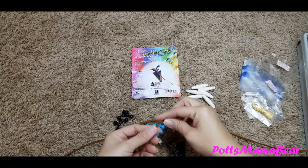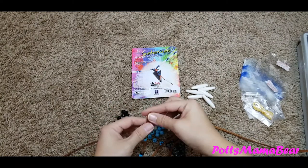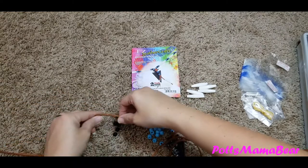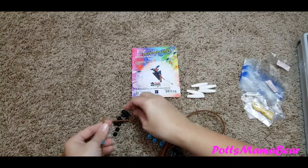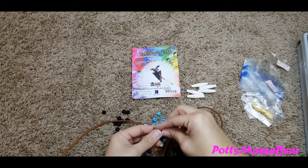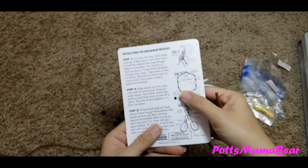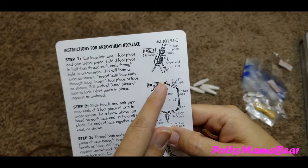So you go one blue, one black, one blue, and then one of these big ones. Then we're going to slide that all the way down, and then I'm going to take the other side and do a blue, black, then blue, and one of these large ones. It looks like you're going to repeat the pattern one, two, three, four, five, six times on each side, so we will see if they even give us enough beads for that.